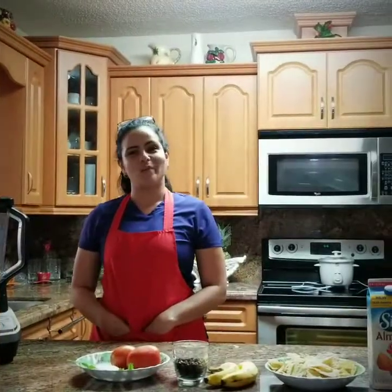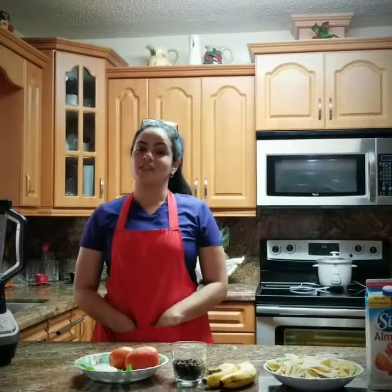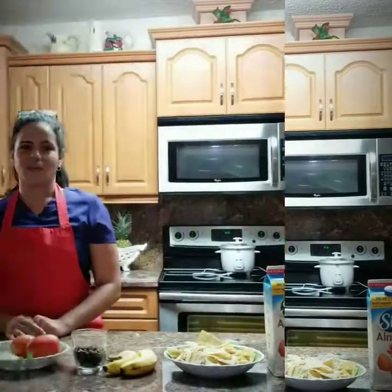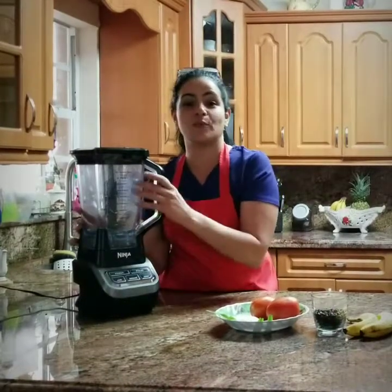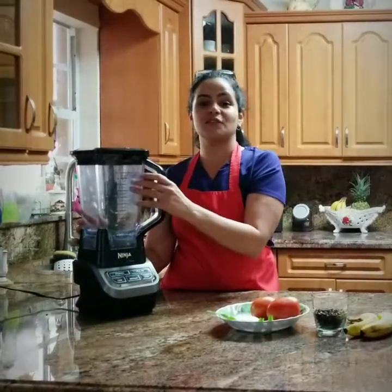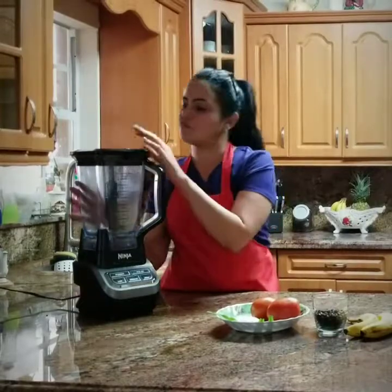Hello everyone, my name is Jenny and today I will be showing you how the Ninja blender will transform your kitchen and help you save time. Every kitchen has many tools, but few of them have great products like the Ninja blender. I'd like to introduce you all to the Ninja blender — a product that can help you save time and make the kitchen fun again.